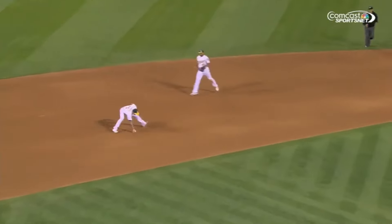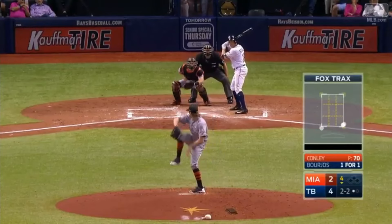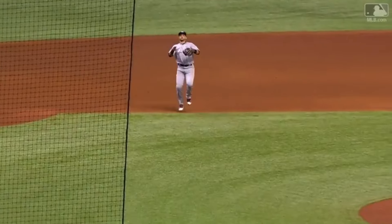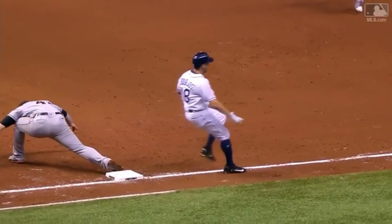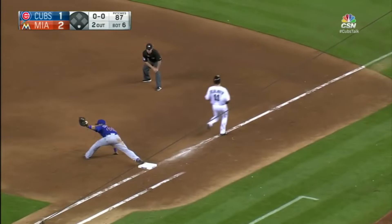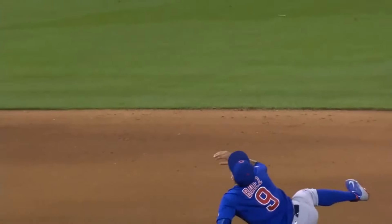Sonny Gray — bare hand and a bullet across the diamond. A high chopper, waiting for it to come down — quick throw to first. Realizing Borges is running, he does not have time to make the transfer from the glove to the bare hand, so he just sticks with the bare hand.